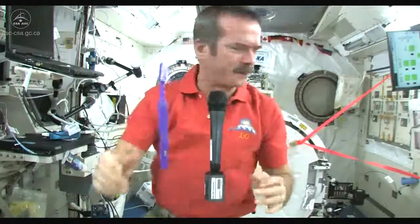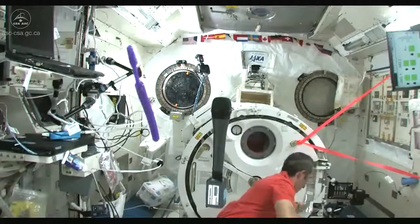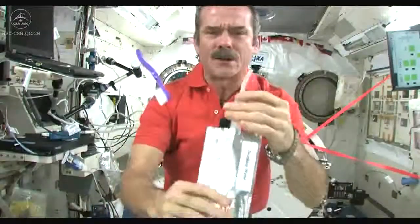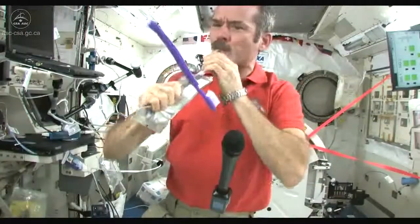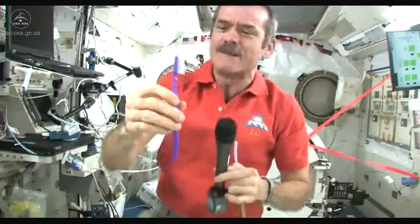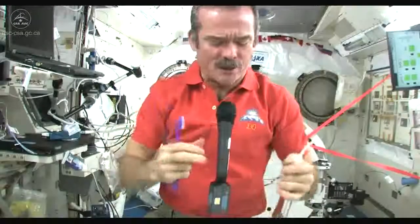It leaves my toothbrush just a little bit dirty, so I need to find where my water went and rinse it out. Fortunately, things are weightless so they don't go too far. Here's my water again — so now I'll get a little water in my mouth, rinse out my toothbrush, and I have a relatively clean, slightly damp toothbrush to put back in my toothbrush case.